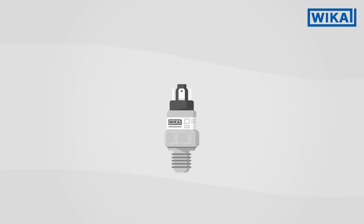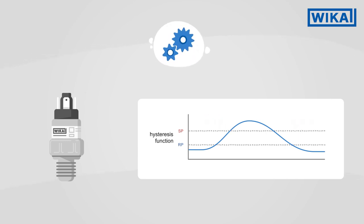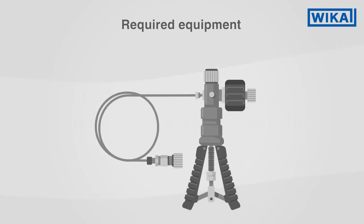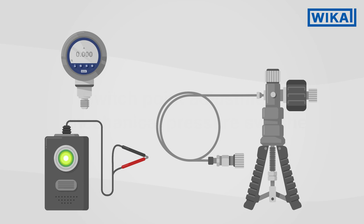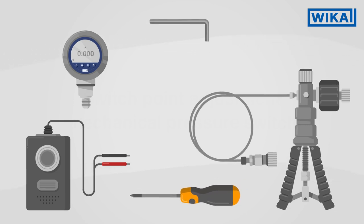WIKA mechanical pressure switches are supplied with preset switch points. However, you can adjust the switch manually. You will need the following equipment: a comparison test pump, a sufficiently accurate reference instrument such as a digital pressure gauge, a continuity tester or a signal lamp as a signal transmitter, as well as a suitable tool for adjusting the switch point — an allen key or screwdriver, depending on the pressure switch.